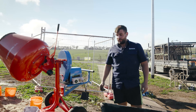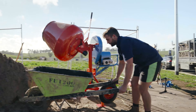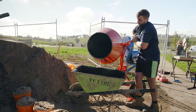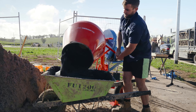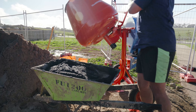It is better to mix your batch a little bit drier, as you can always add water. When tipping the batch out, just make sure you put your wheelbarrow nice and close to the mixer. There you go. And that's it.